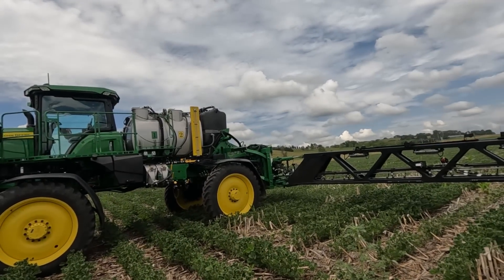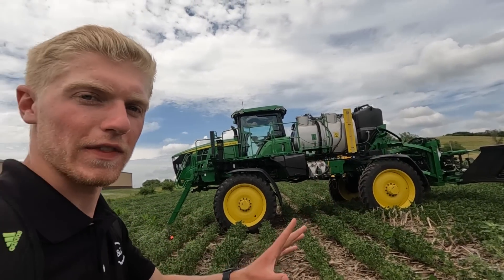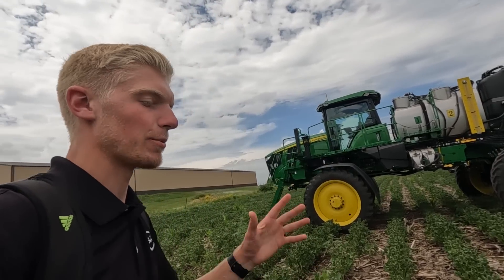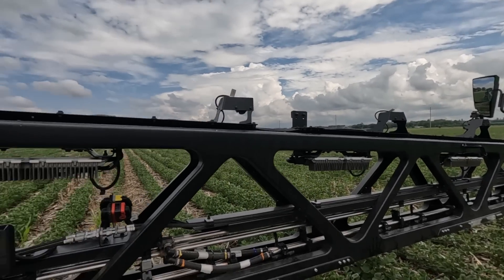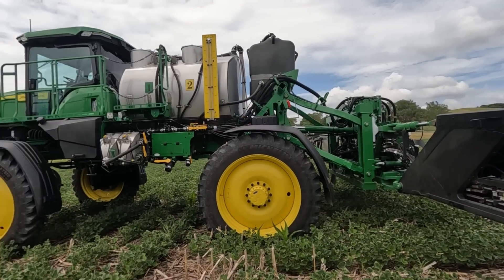That is the John Deere See & Spray Ultimate Sprayer. This thing is so cool. I am so excited for not only this sprayer, but everything that comes out of the technology that John Deere is implementing with all these cameras. I'd like to thank John Deere and CMB one last time for letting me come out here and make this video. If you want to see more technical specifications and details and all the numbers, make sure you go check out CMB's video — I'll leave a link down in the description and probably a comment as well.